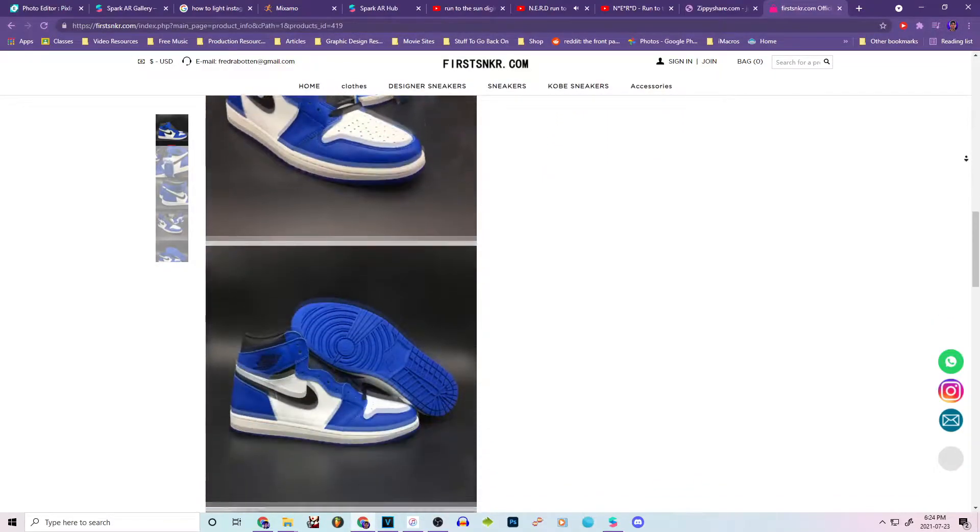What's great is that they ship for free worldwide and accept PayPal, Cash App, TransferWise, and Western Union. If you guys want to order yourself a really nice pair of shoes like these, all you got to do is go check out firstsneaker.com — that is spelled f-i-r-s-t-s-n-k-r.com. Now on with the video.